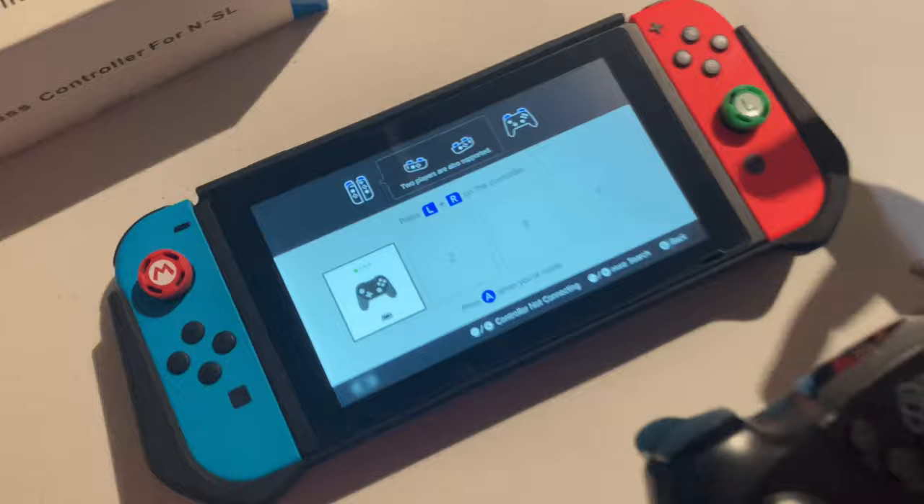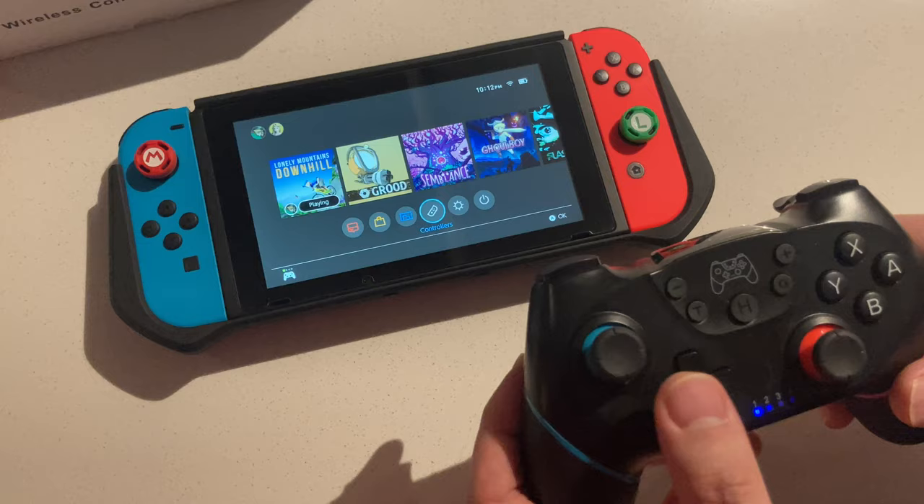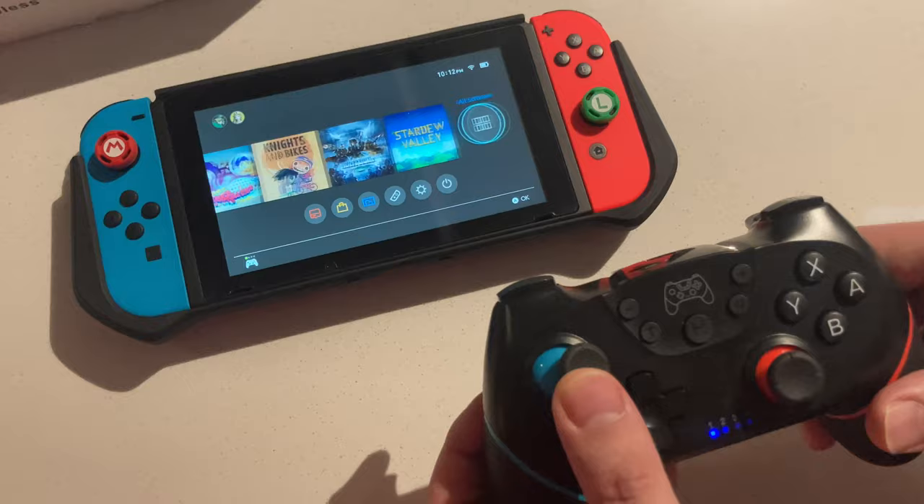I was looking for like 20-30 minutes, trying to use the 'Recognize Controller' option and the other option. But then you just click the B button to go back, and the controller is in command of the Switch.